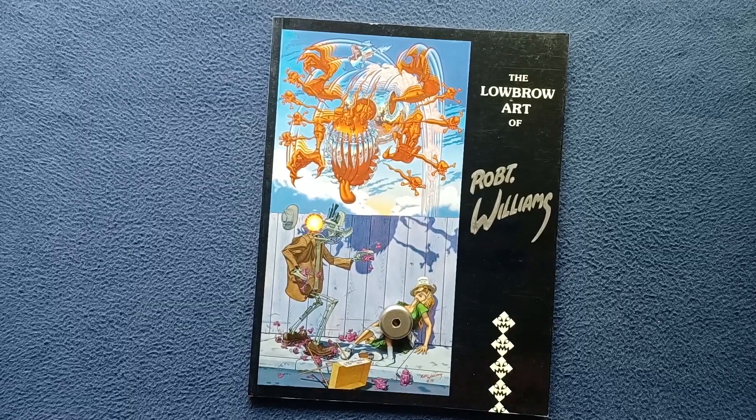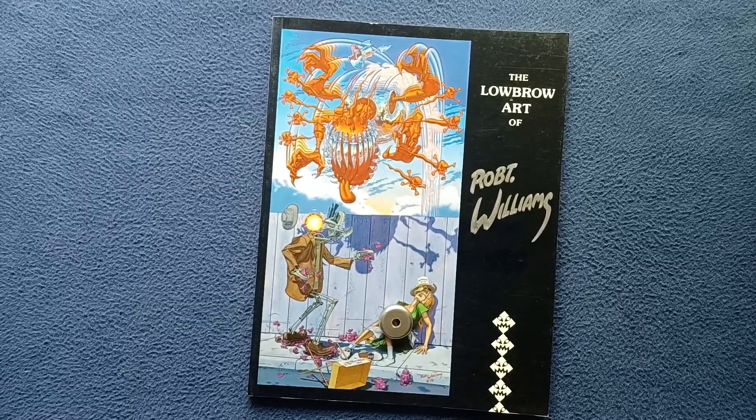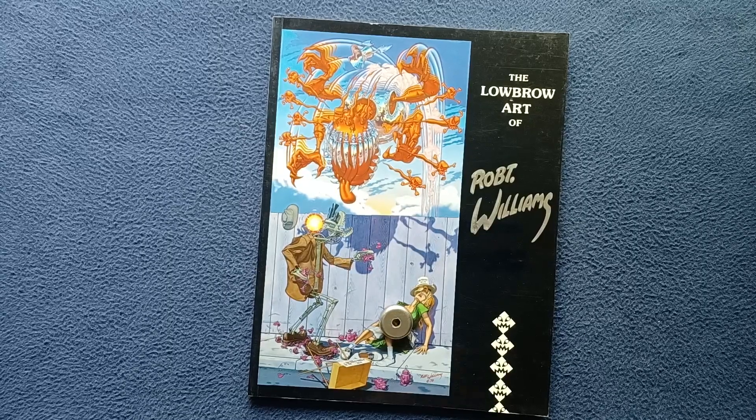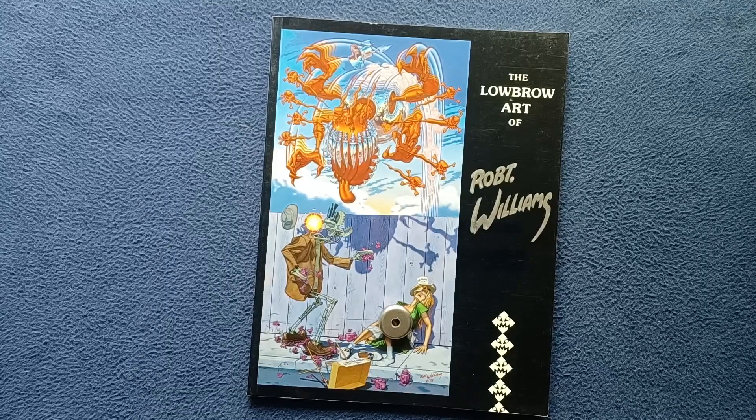Welcome back to another book cover review. Today we're taking a look at the lowbrow art of Robert Williams, and this is from Last Gasp publishing this version.